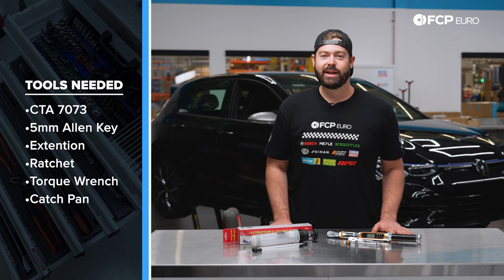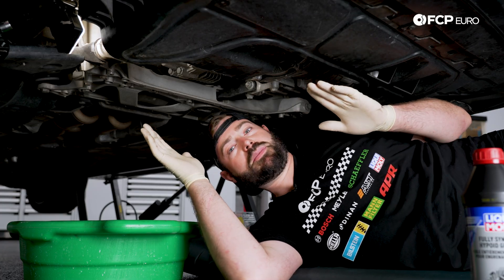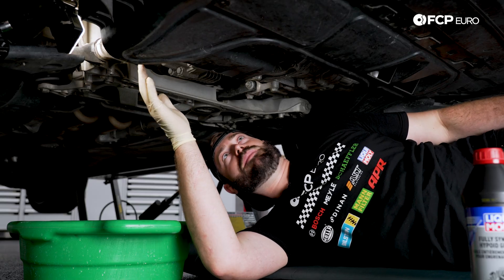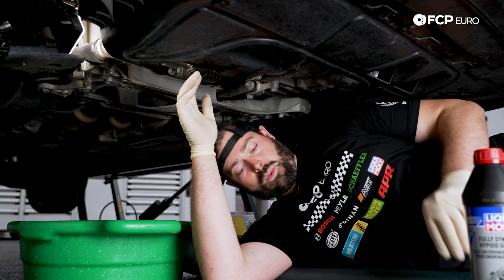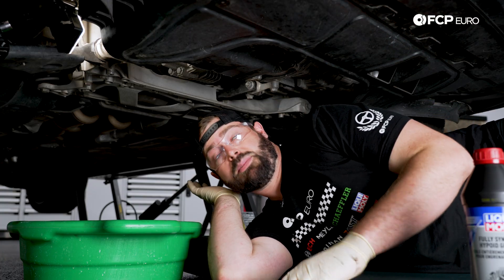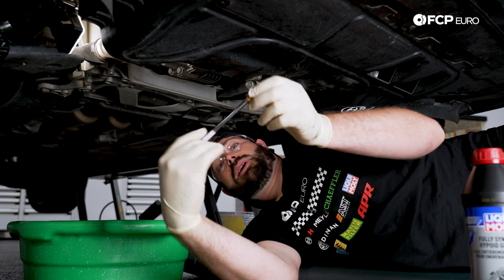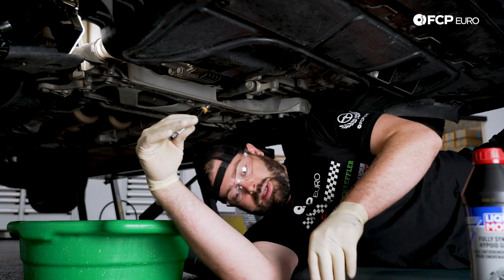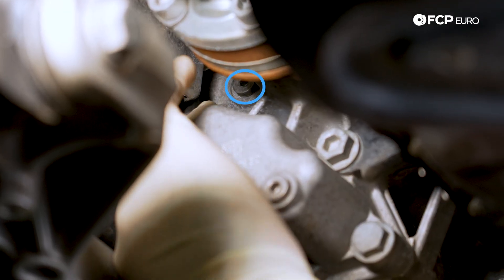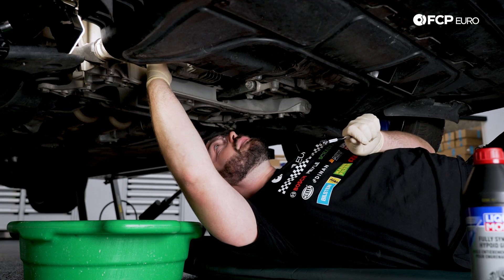Now that we've gone over everything on the table, let's hop into this DIY. We have our vehicle safely lifted up in the air, and we're going to start by cracking the fill plug and removing that, and then pulling the drain plug. We're going to want to use safety glasses when working underneath the car because we are dealing with fluid and we'd like to protect our eyeballs. We have a five millimeter Allen key on a quarter inch extension, and the fill plug is going to be up here on the bevel box, kind of tucked towards the back of it.